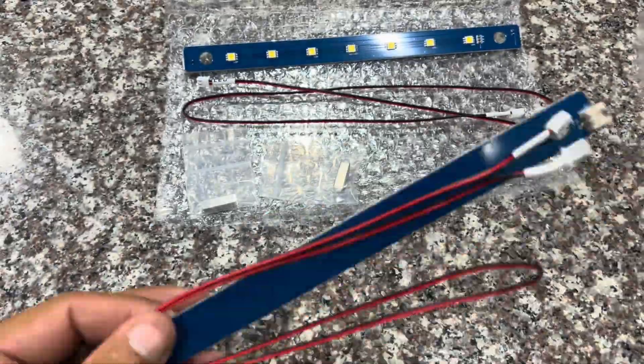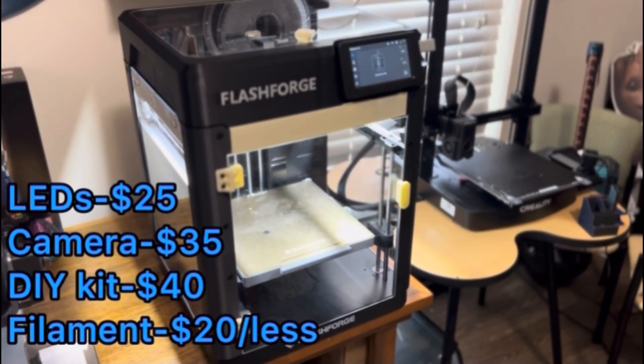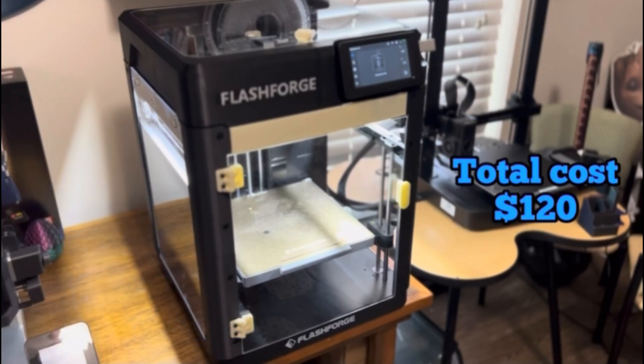There's a look at my newly modded FlashForge Adventure 5M. Really awesome upgrades to do if you have this printer and you're trying to get the 5M Pro feeling without actually paying for a 5M Pro. I was lucky enough to get all of these accessories on Amazon Prime Day. The LEDs run about $13 each, the camera is around $35, the DIY kit is about $40, and you'll probably use around $20 in filament to print the enclosure. I really didn't have any issues installing any of it.